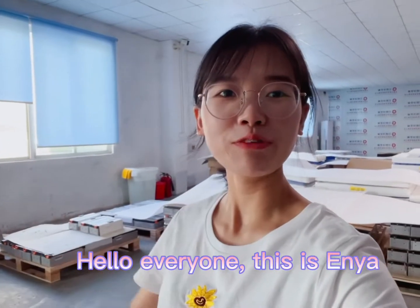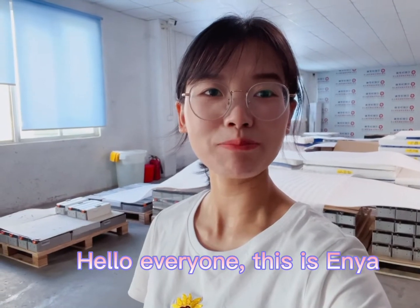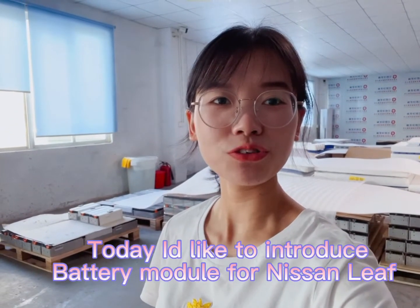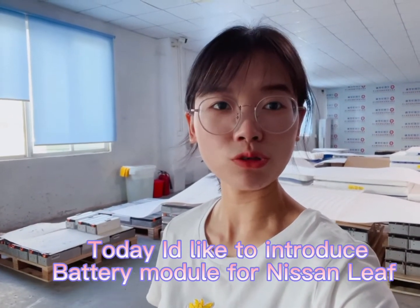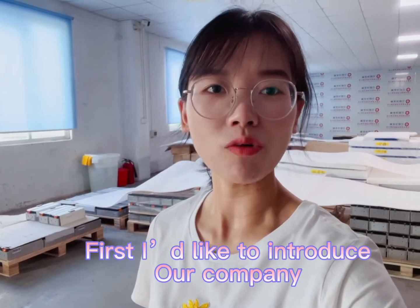Hello everyone, this is Anya from StarMax Energy Technology Company Limited. Today I'd like to show you guys about our battery module for Nissan Leaf car. First I'd like to introduce a little bit about our company.